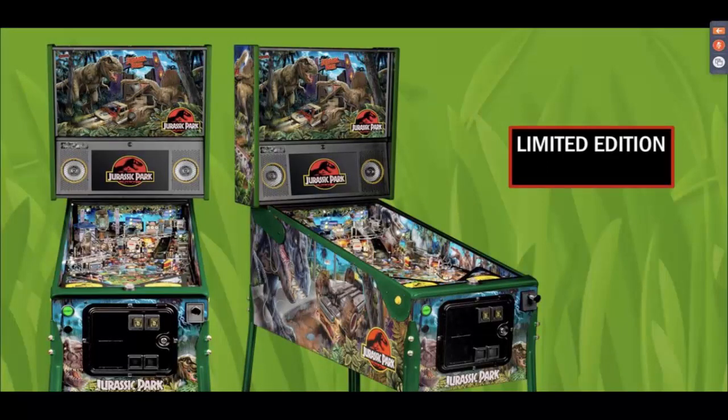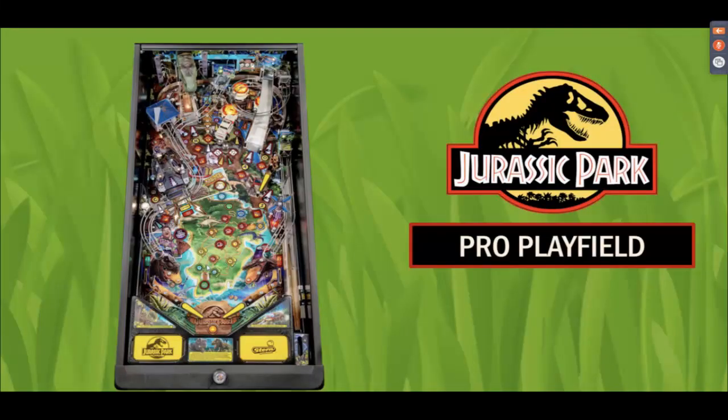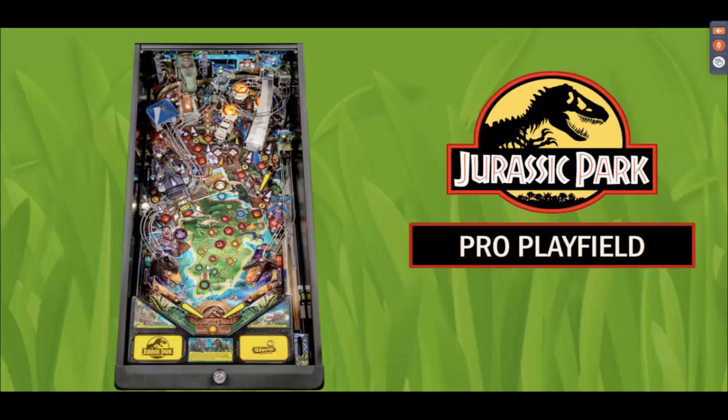The art looks okay — it's got the Jurassic Park logos and it seems to fit the theme. The inside of the playfield looks really nice. We'll be flashing up pictures of the pro and premium models; we're mostly talking about the pro today since we have more information on it. It's got a huge pterodactyl toy in the back, a T-rex head, and a jeep.